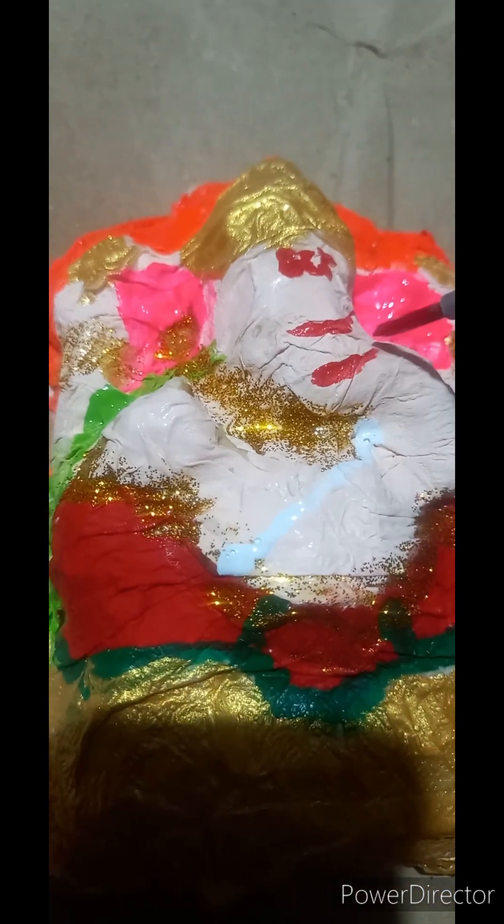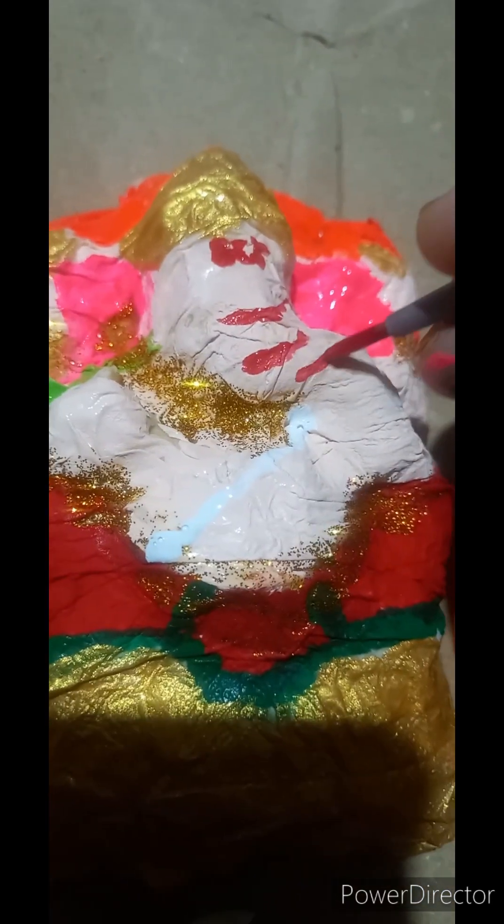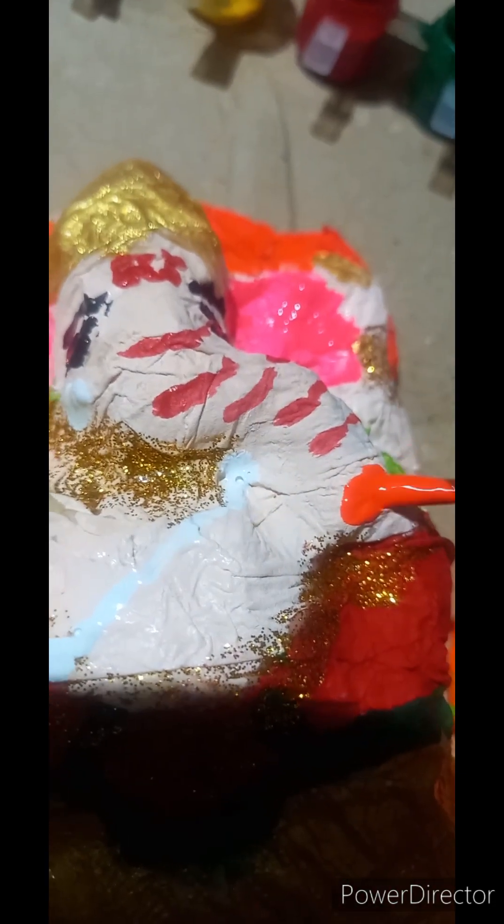Orange color on the Asana upper side. Orange color on Ganpati Bappa's forehead, lines on the trunk, eyebrows and eyes. Ganpati Bappa's tusks on both sides, orange color, and a laddu here.